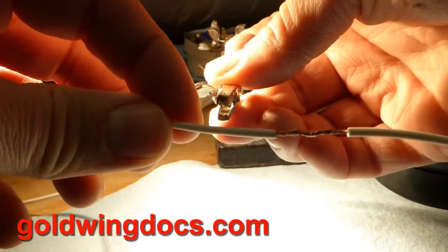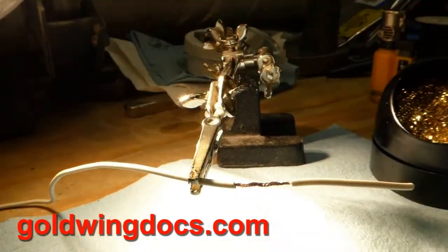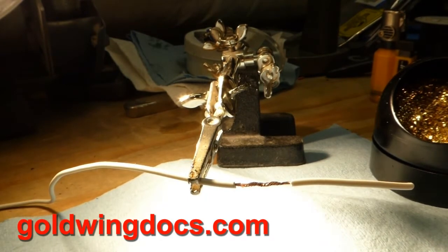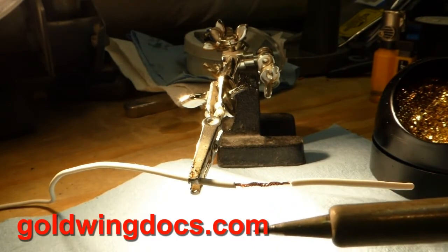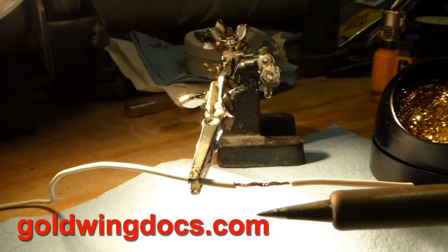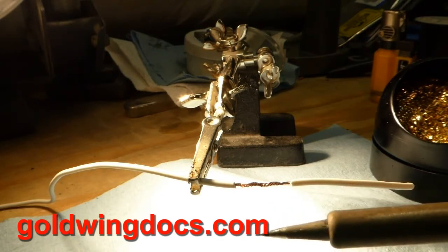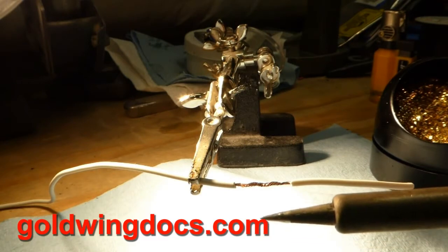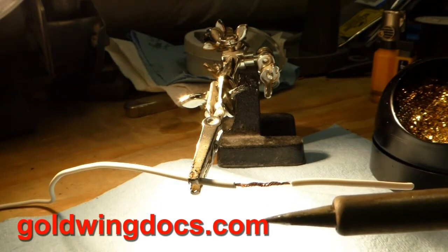I'm going to stick this in my little third hand here, which just holds the wire in place. I have a professional soldering iron here where I can adjust the temperature fairly precisely — I've got it set for about 800 degrees Fahrenheit right now. You could use a simple ten-dollar soldering iron from Radio Shack, or for larger wires you can use a soldering gun like a Weller 140-watt gun.